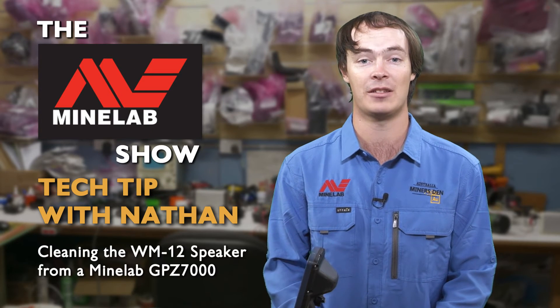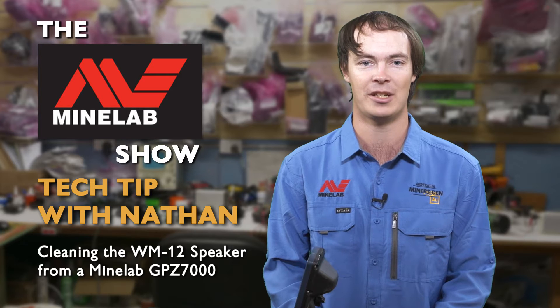G'day, I'm Nathan from Miner's Den and tonight's tech tip for the Minelab Show is fixing the audio on a GPZ-7000.